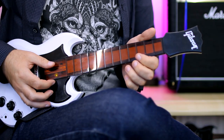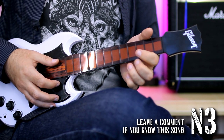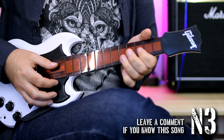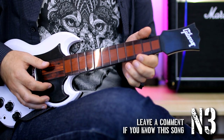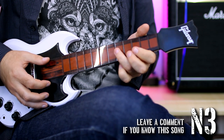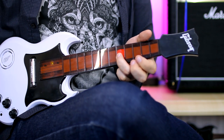This is a B power chord. And this has 4 types of sound.